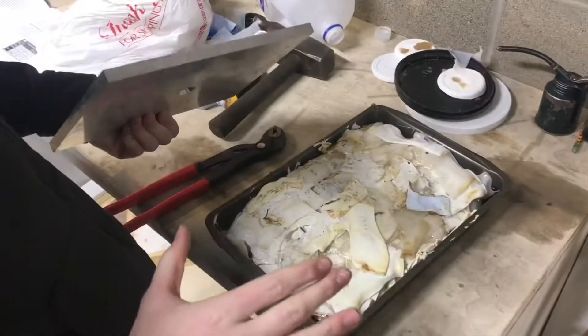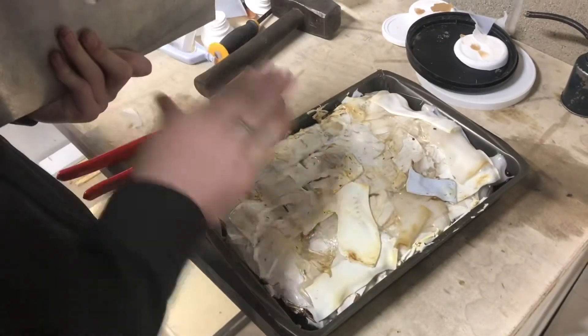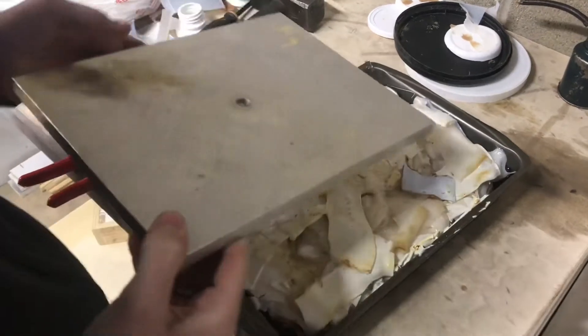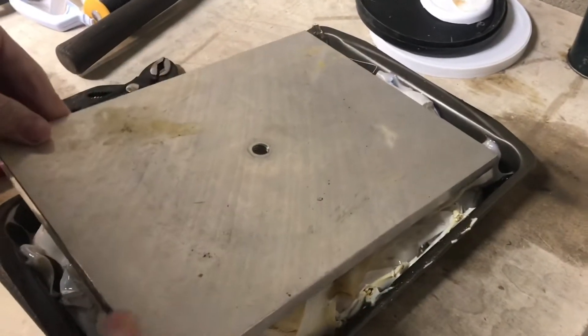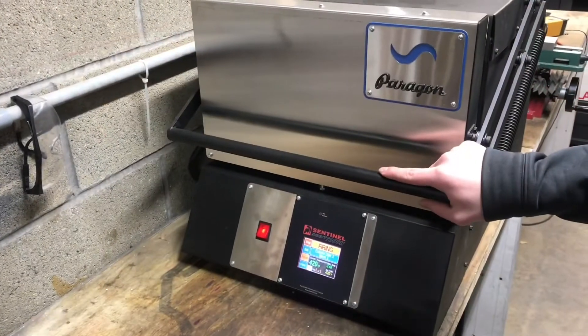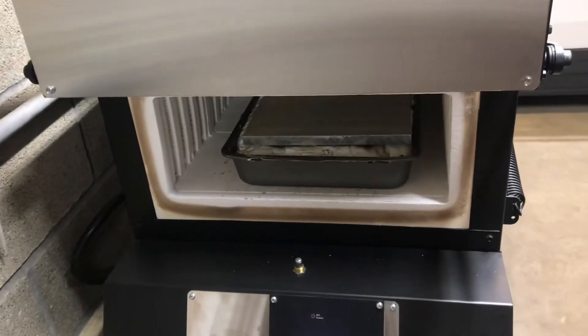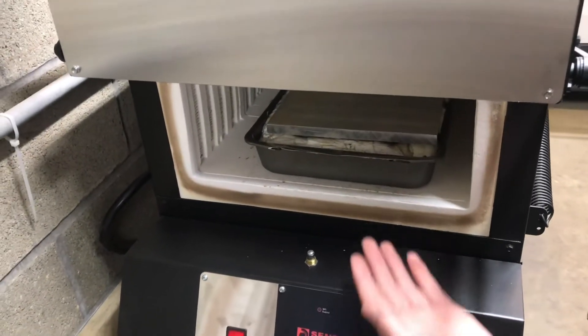We want the plastic to compact down in there, so I'll use this heavy aluminum plate on top so we can get a nice flat surface. We found that about 425 degrees is a good temperature where it's nice and malleable — if you go up to 450 that's when it'll start smoking.